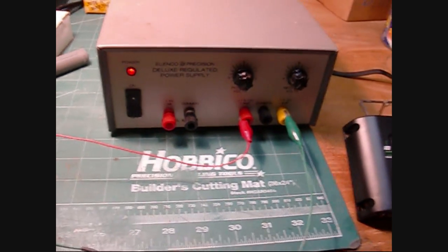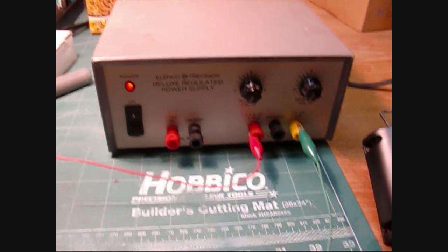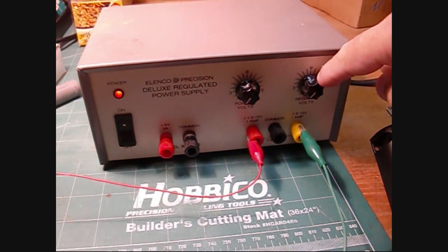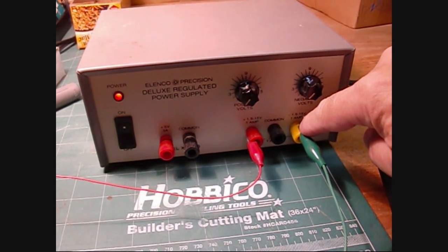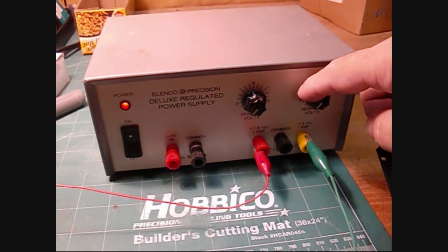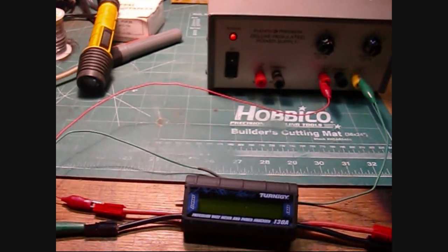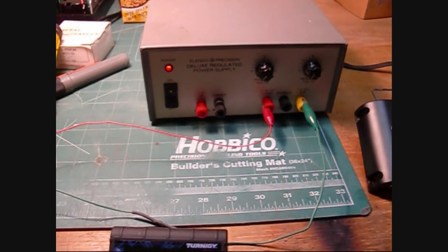What I have here is a power supply with 0 to 15 volt output on one knob, which goes between ground and positive. The other knob is a minus 15 control between ground and negative. If I run wires between the two, I can create up to about 30 volts between them, though the rating is 1 amp. I'm going to use this power supply to simulate a solar panel — at 30 volts and 1 amp, that's about a 30 watt panel.